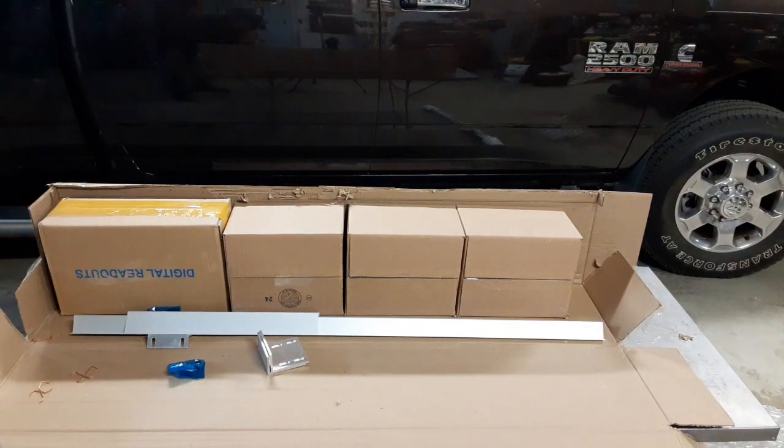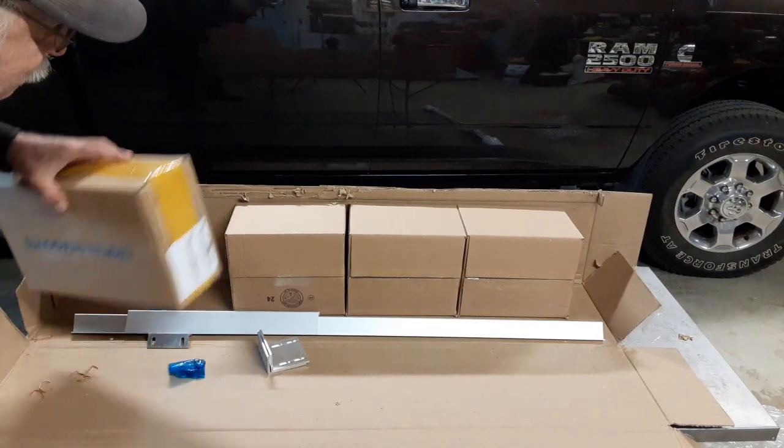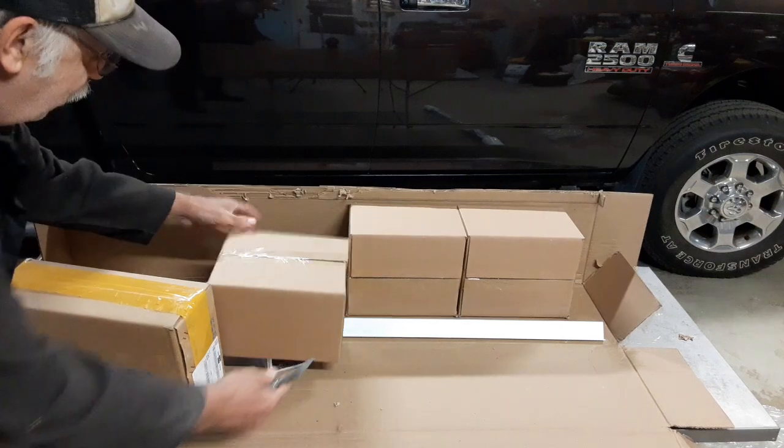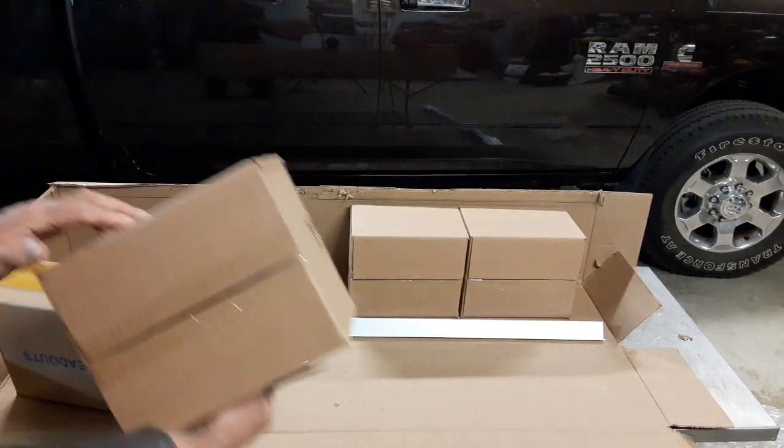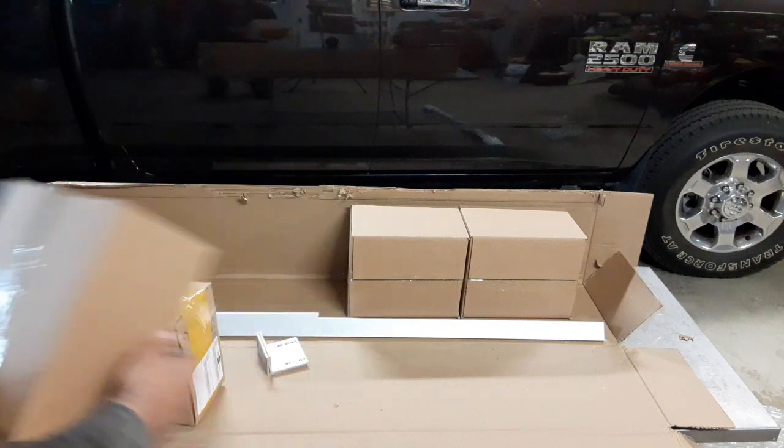I take it this is the controller, or the reader. It's empty — look at all these boxes they use for packing. Well, that's actually kind of smart.